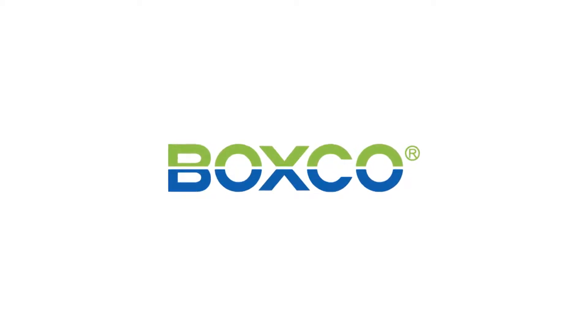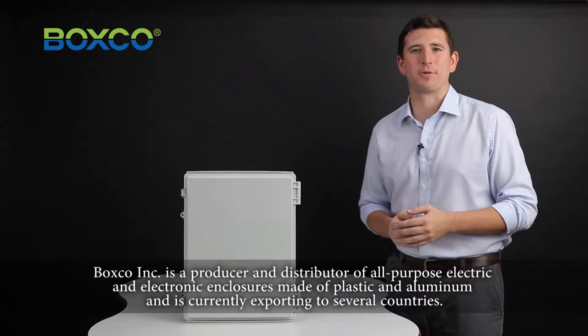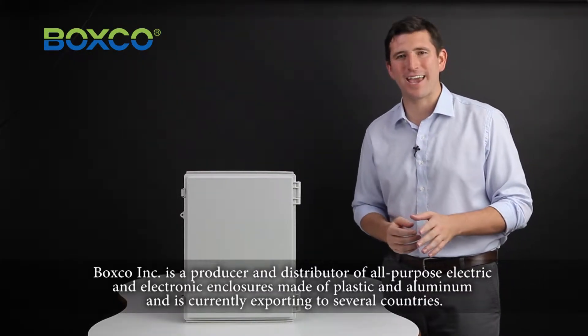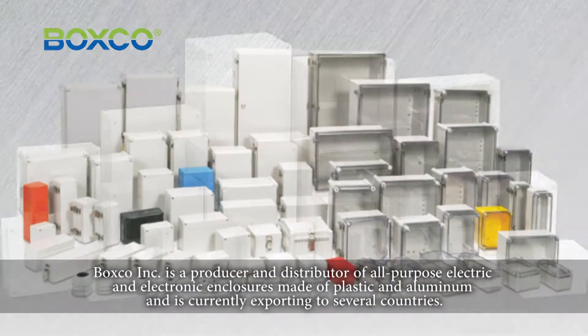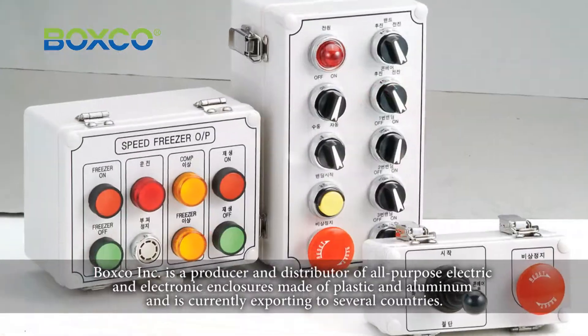BoxCo Inc. is a producer and distributor of all-purpose electric and electronic enclosures made of plastic and aluminum, and is currently exporting to several countries.